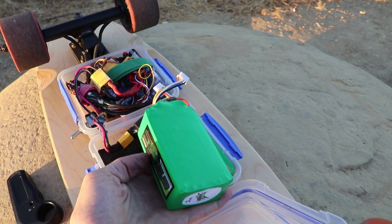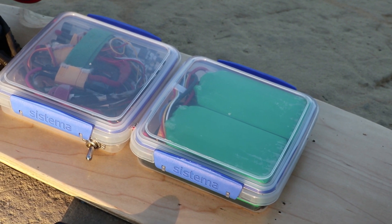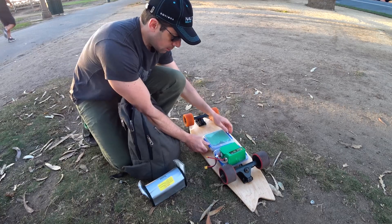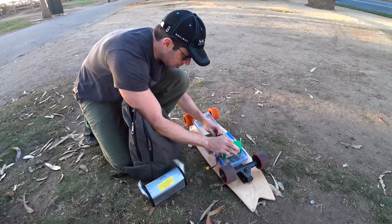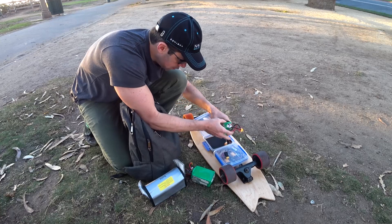These 4S 5.2 amp hour batteries still provide more than enough range and nicely fit into my usual sandwich containers, which are more secure and make it easier to swap batteries. Because they're so easy to swap, I can just throw an extra set in my backpack for extra long rides. Although most of the time, the 10-plus miles I get off a single set is more than enough. The smaller batteries also help shave some weight off the board.